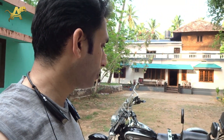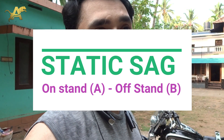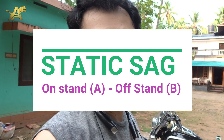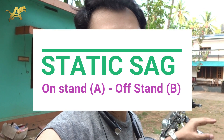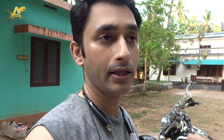I'll show you how to test your sag on my Avenger 220 Cruise. First, we need to take the measurement of static sag, which is a measurement taken with the bike on a center stand where the wheel does not touch the ground. We measure the distance between the shock absorber and the frame, then take the bike off the center stand and measure again from the tire to the shock absorber end to the frame.